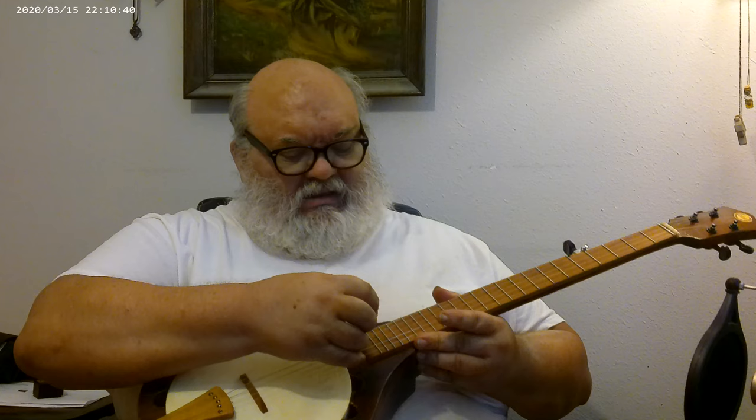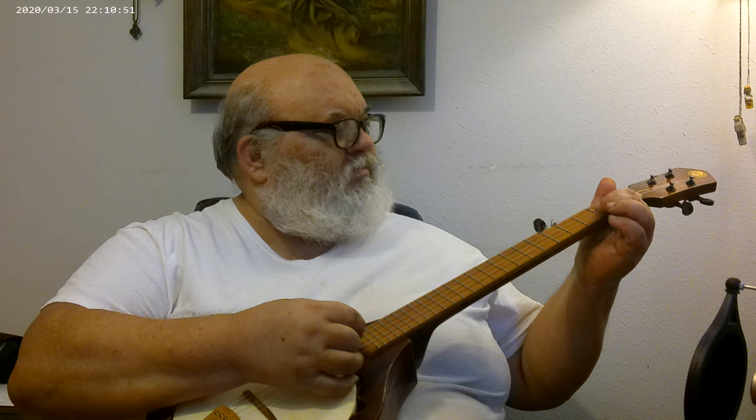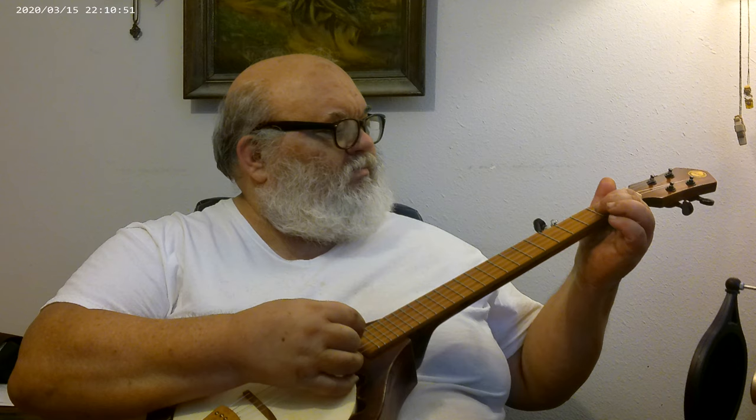Not a banjo player. Don't play much of anything really. Well, that's how it sounds. Thank you for watching.